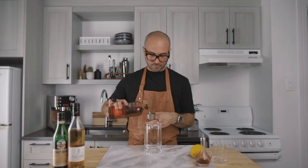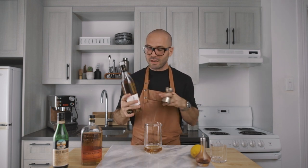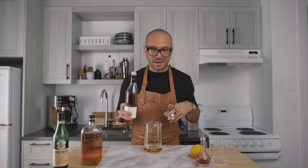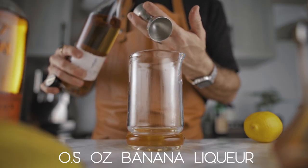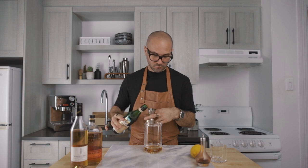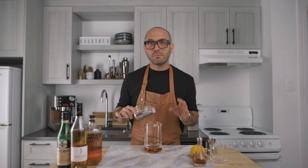We're going to start with two ounces of bourbon in a mixing glass. Then we're going to add half an ounce of banana liqueur. The first time Sephora created this cocktail, she was using a cheap banana liqueur and it worked anyway. But if you can find this Giffard banana liqueur, it will enhance the cocktail by a lot, so I highly recommend it. Then a quarter of an ounce of Fernet Branca, and two dashes of Angostura Bitters. Then we're going to fill our mixing glass with ice and give it a good stir for about 60 revolutions.